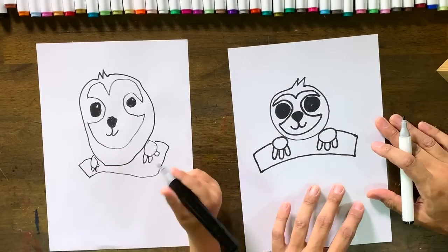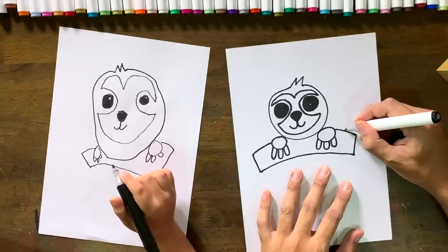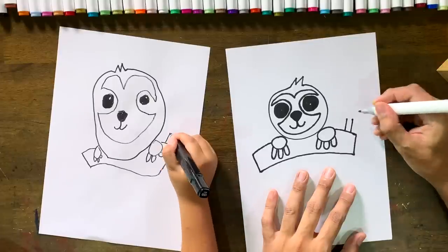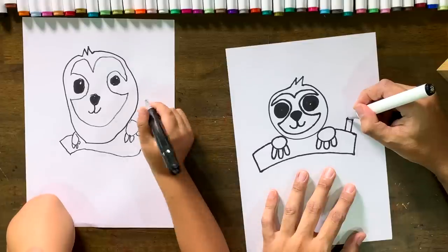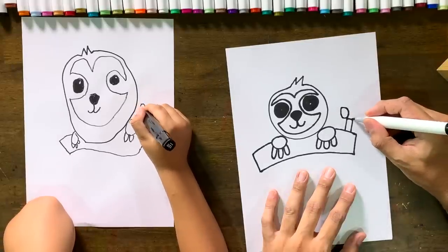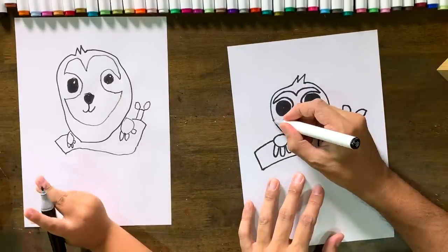We want to add a little branch over here. We can put a little rectangle — line up, one line, another line on the other side, connect it at the top. Then we put some leaves on here: one C going back that way and another C going back that way, and we'll do it again on this side and that side. That's your two leaves!